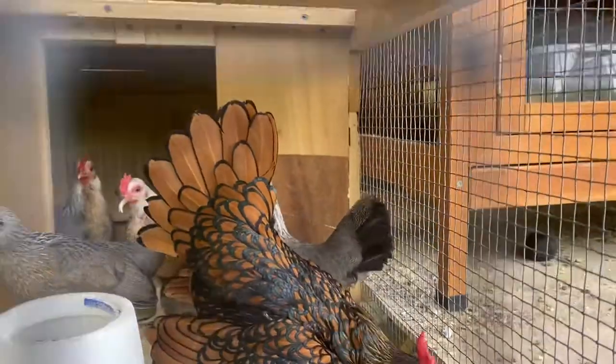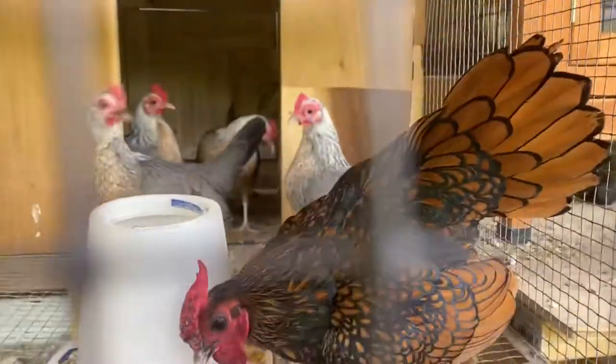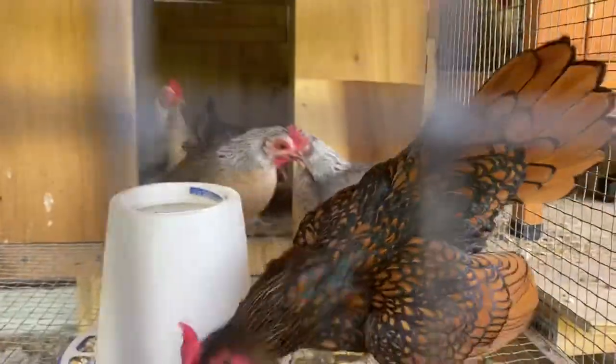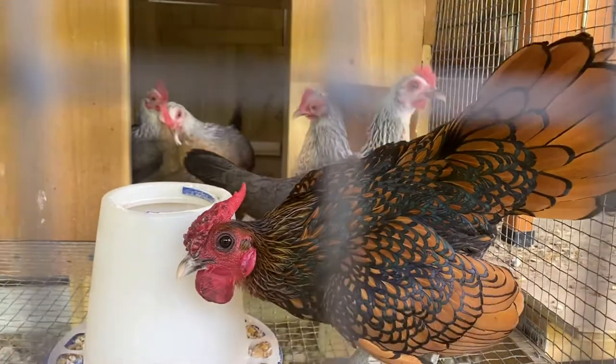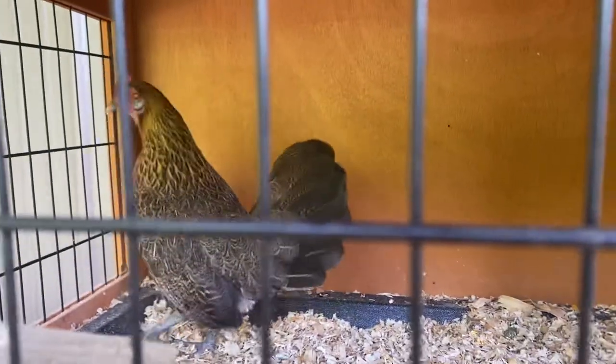This one right here is called a Seabright — I don't know if you can see all of his colors. There we go, look at that color, look at that detail! He is a Seabright. He's got four hens in here. We've got a female in here by herself — she had a male but he didn't make it, he didn't survive.